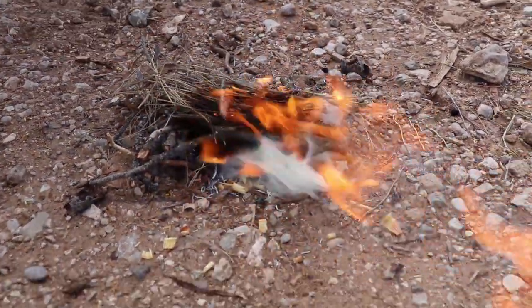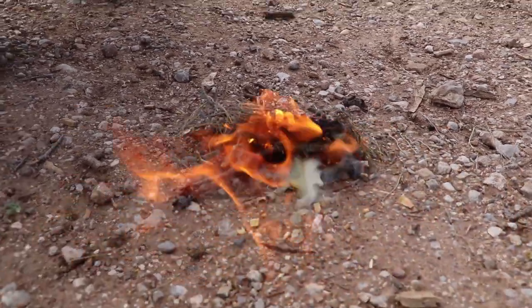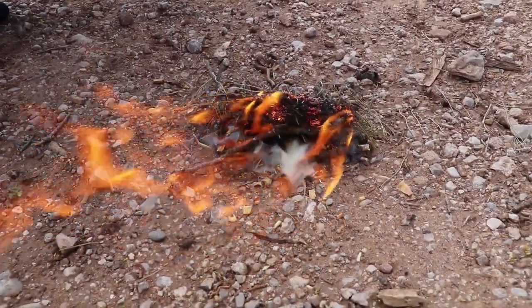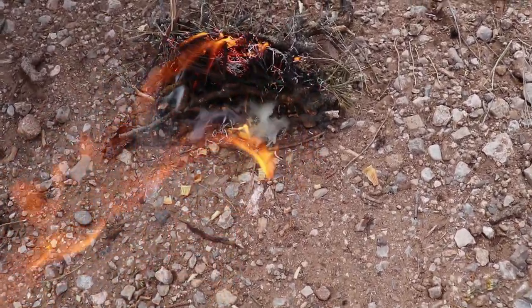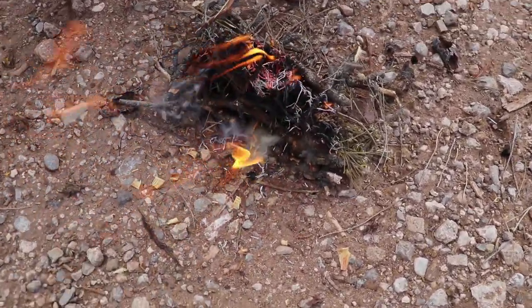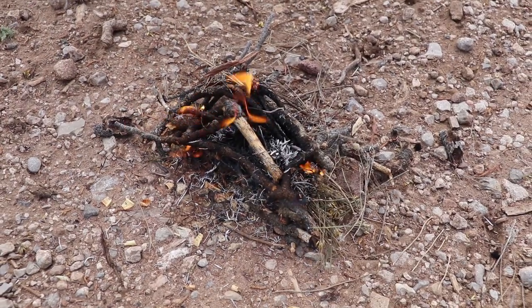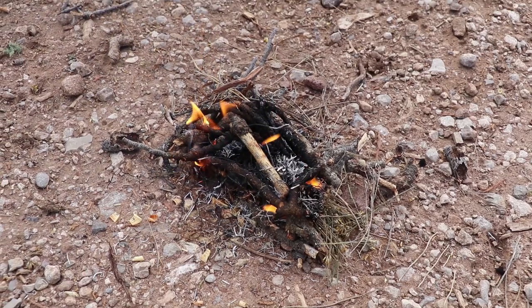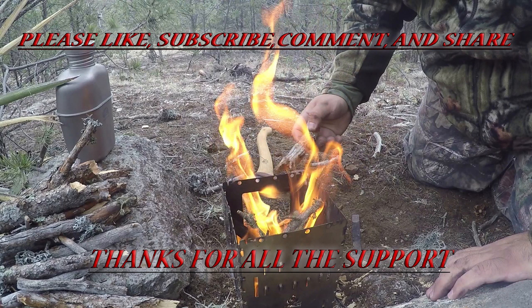Anyhow folks, this was Mike from Lone Cedar Outdoors coming to you again with part 2 of our series on fires. That is the fire piston that we used today to get this going. This is Mike from Lone Cedar Outdoors, take care everyone. If you enjoyed this video, don't forget to like, subscribe, comment, and share. Thanks for all the support.